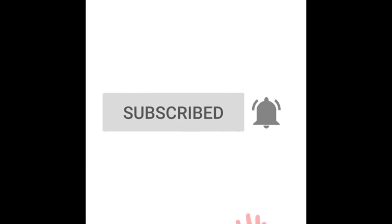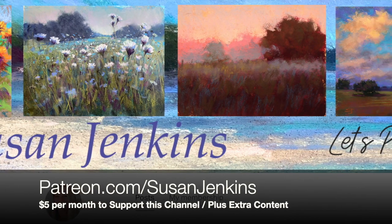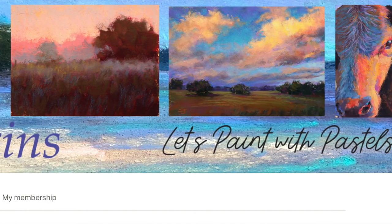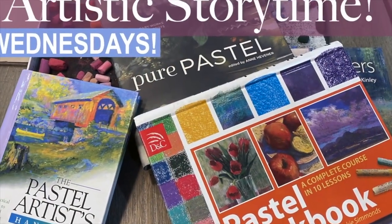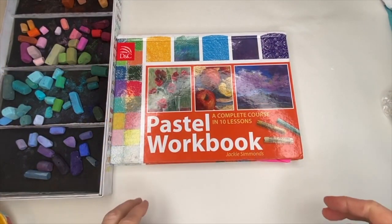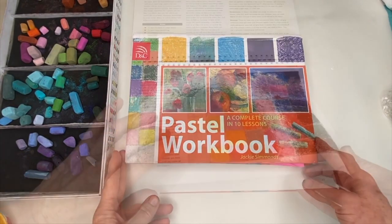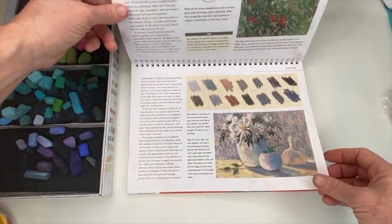This was part of a Patreon lesson from my Patreon page where I do something called Story Time — we read from books and I give lessons based on some of the instruction. In this particular book, 'The Pastel Workbook' by Jackie Simmons, I highly recommend it for beginners. It's a little hard to come by now, but in this book there was a great lesson on creating your own neutrals.